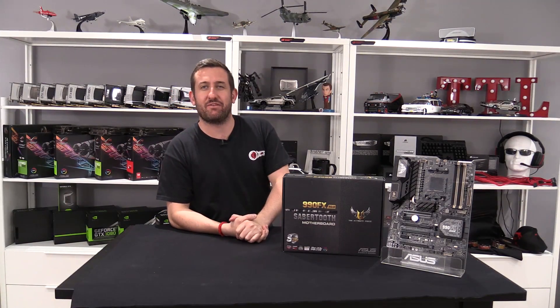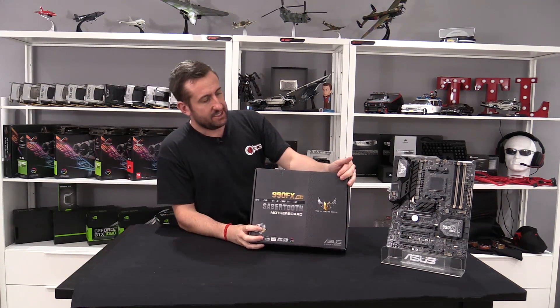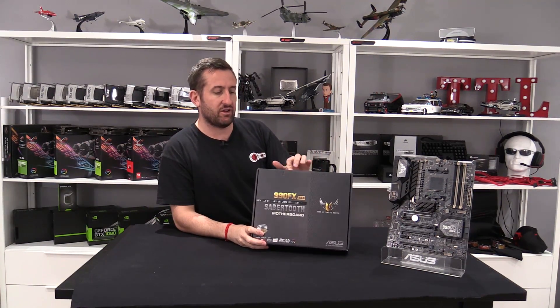Hey guys, it's Tiny Tom Logan back with another video for you. Today we're going to be taking a quick look at the Asus Sabre Tooth 990FX.